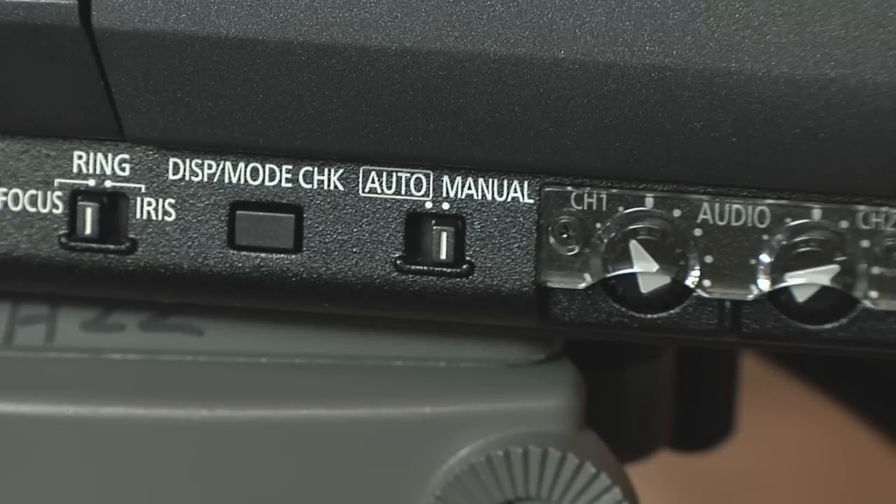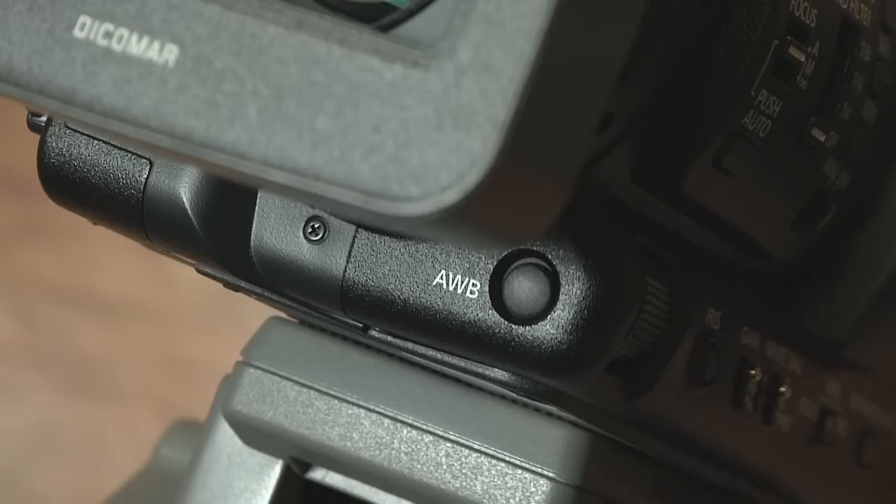Always make sure all camera functions are set to manual instead of automatic. The white balance button can be found in the front of the camera below the lens.